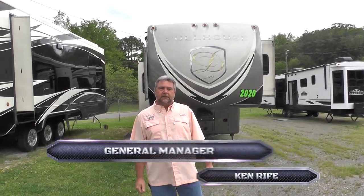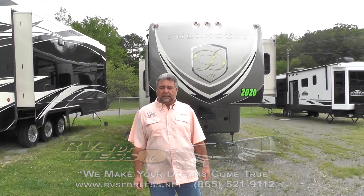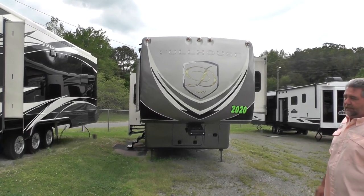Hello, my name's Ken Reif. I work with RVs for Less in Knoxville, Tennessee. I'm going to spend a few minutes with you today talking about a DRV Full House. Behind me, we have a JX390. This is a 2020 JX390 Full House.